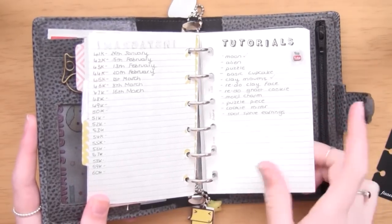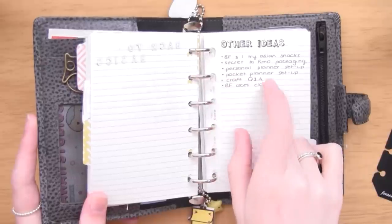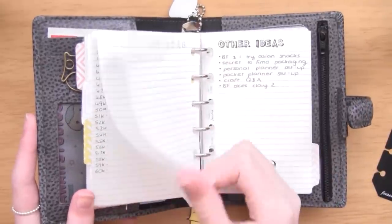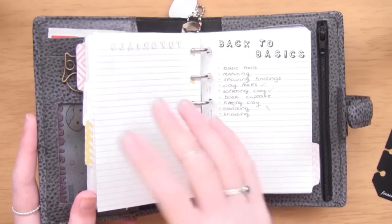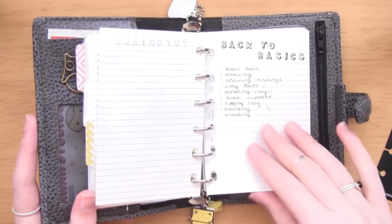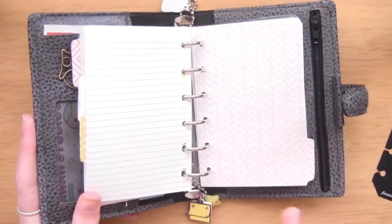I've got a YouTube page with sections for tutorials, back to basics, and other video ideas - I can actually tick off this planner setup video. The tops of these headings are made with really cheap stamps from eBay - just wooden stamps that come with all types of letters in different fonts - and I absolutely love this one.